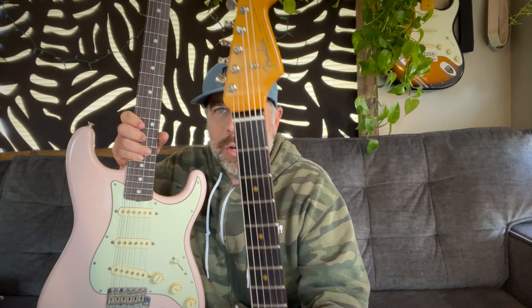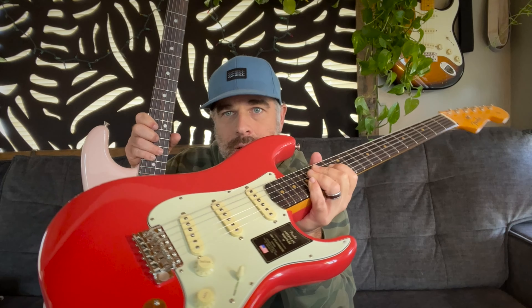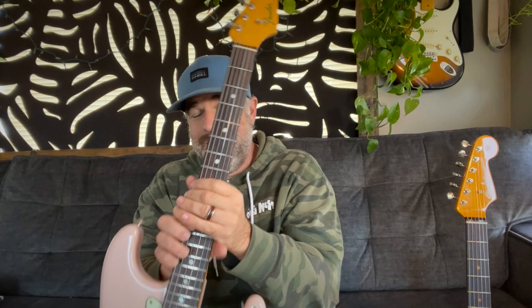I love the neck tint, and the 7.25" radius. If I'm being honest, the neck profile of the American Original — I'd probably overall prefer its thickness. But the American Vintage 2 just has some sort of character I can't describe. All the American Vintage series guitars I have — this would be my fourth — they all have some sort of character, and I think that's because they try to be as period correct as they can. I just like the vintage stuff.